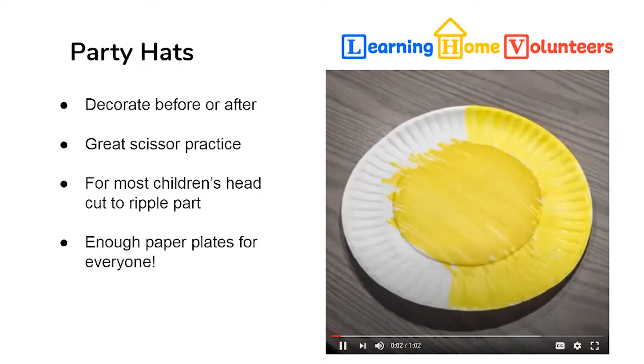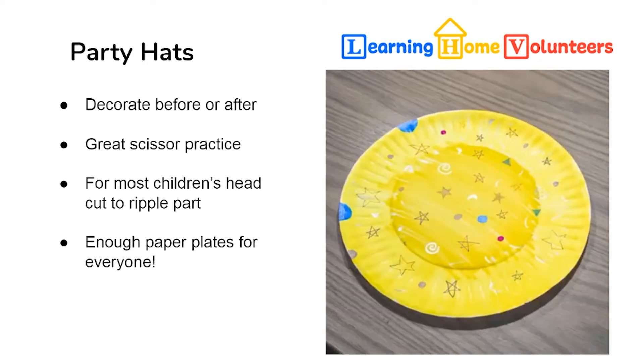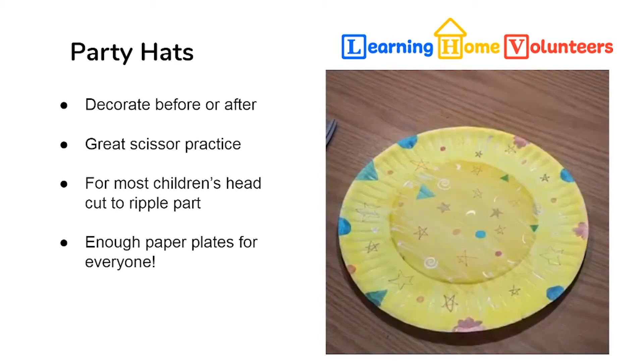Everyone is going to need a party hat at this great party that you're putting together, and by far the easiest hats to make are with paper plates.